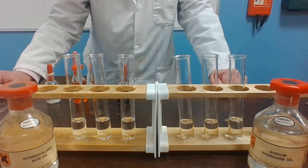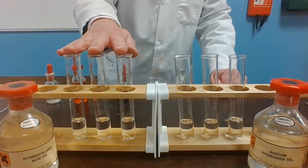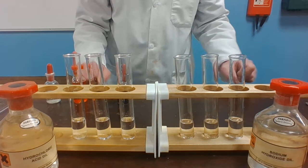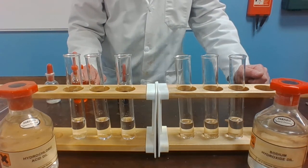In this video clip we're going to look at the colors of three indicators in acid and alkali. These three boiling tubes contain hydrochloric acid, and these three boiling tubes contain sodium hydroxide, which is an alkali.